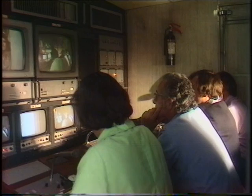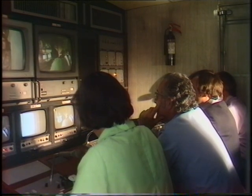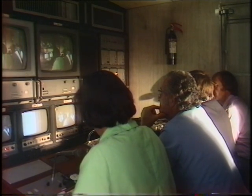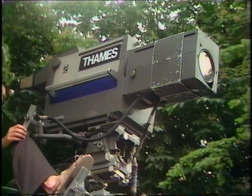Let's have a look in the next door down. As you can see it's a little bit dark in there, because that's where the director and his helpers sit and they have to be able to see those pictures up there in front of them. And each one of those pictures comes from the cameras that are all outside.